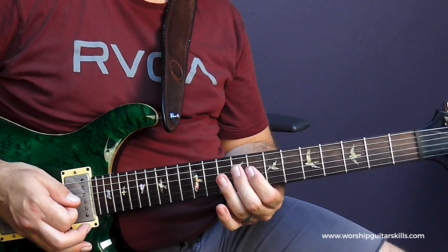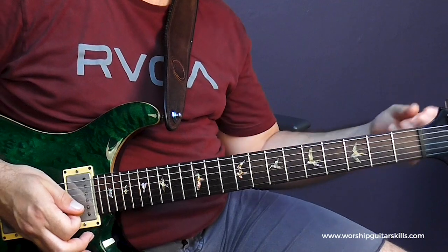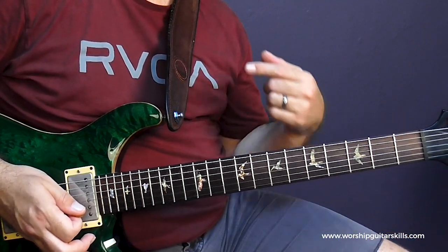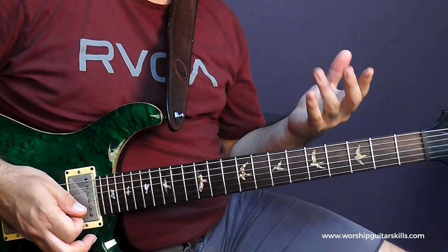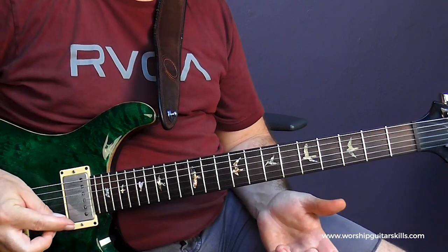Now this B note here is the 3rd of G, because I want a note to rest on. So I'm playing a melodic pattern to create some melodic interest and tension, but then I rest on a chord tone that's part of the G chord — which is that B note. And then over the B minor, I play the same line.